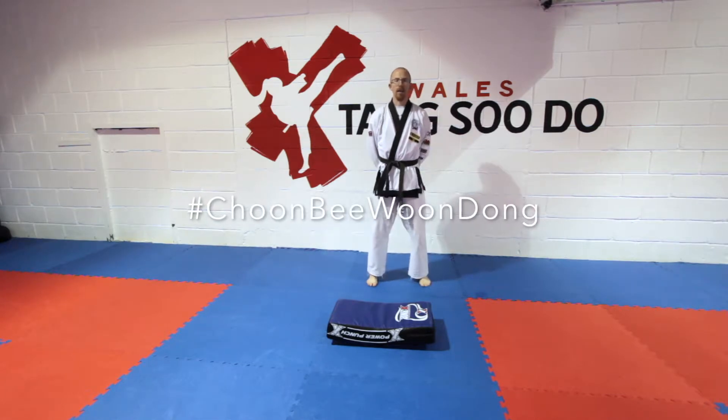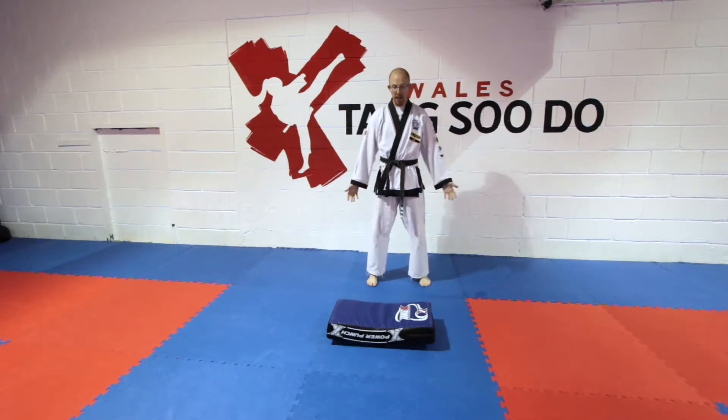Welcome to this week's Choon Bee Woon Dong. This week we're going to use a prop — you can use a step, a shield like I'm using, or a pad, anything's fine. We're going to do four 30-second exercises. I'm just going to do one rotation, but you could do three.